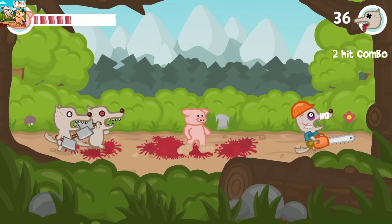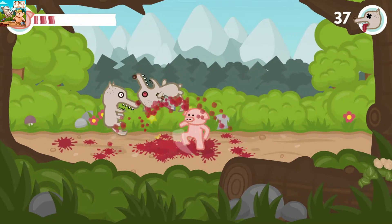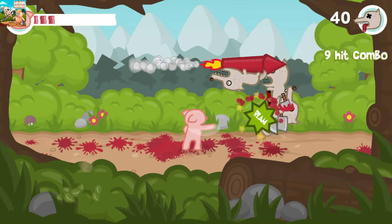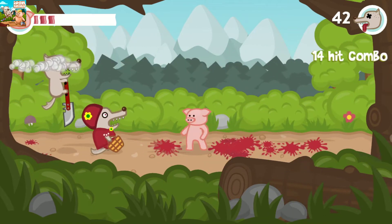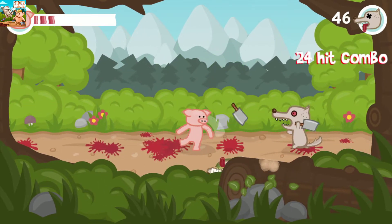They're usually both done within less than an hour. What tends to make them stand out is the fact that you've usually got the Platinum long before you finish the game — usually just beating one or two levels will do it. That's not the case here, not because they've made the game more challenging, but rather just the fact that there isn't really any kind of length to this game.